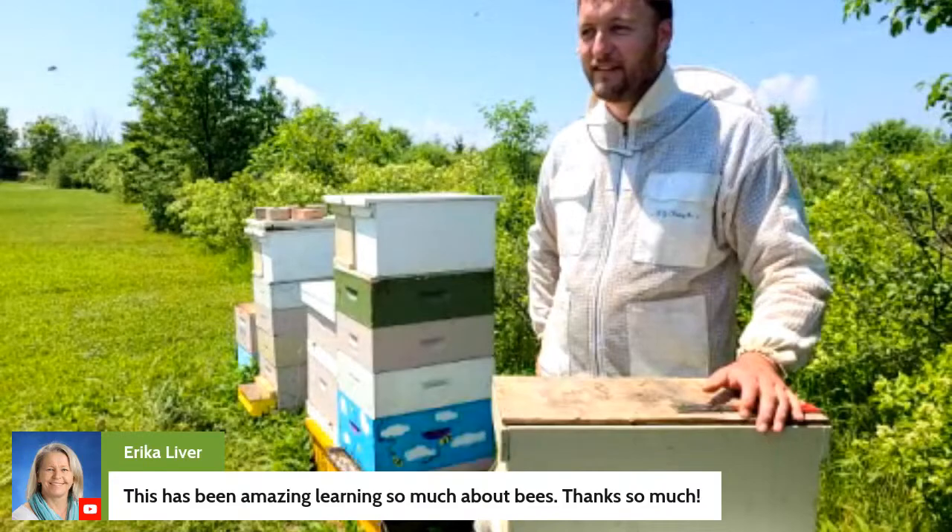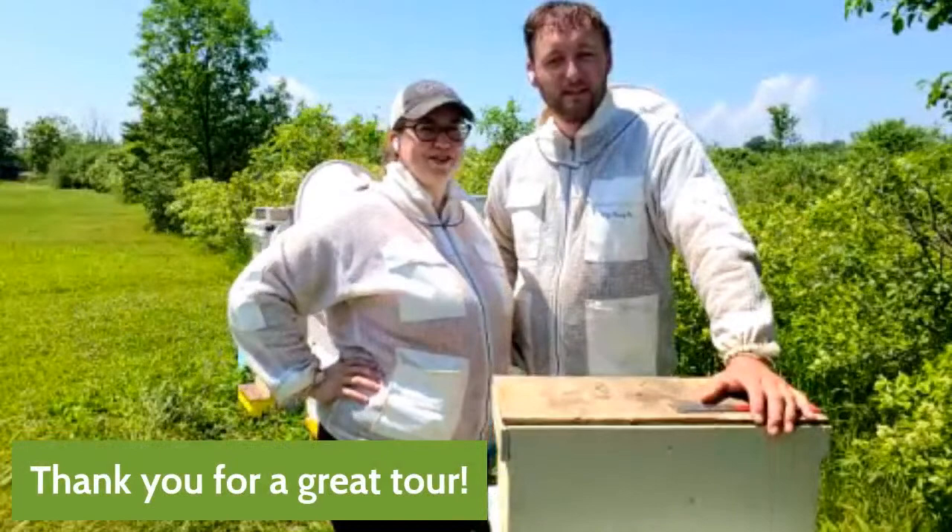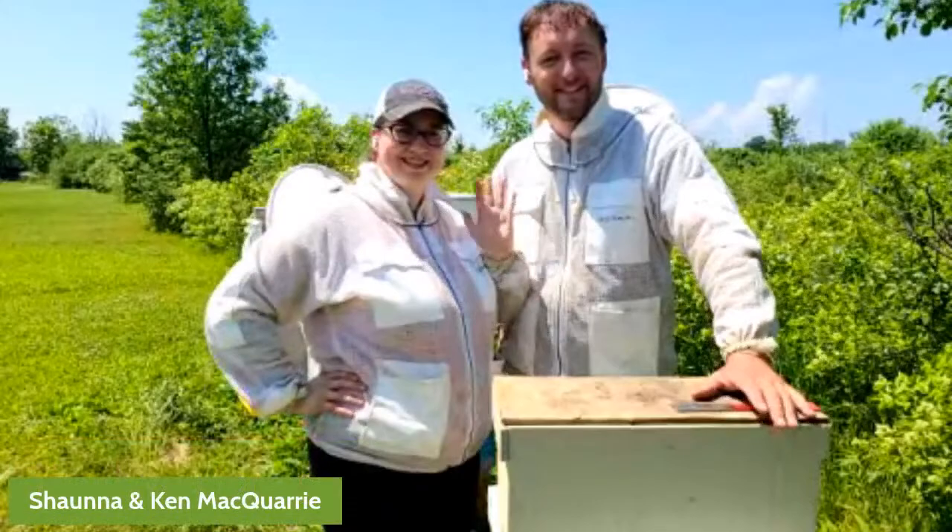Ken and Shauna, thank you so much for a great tour. Thank you for joining us, everybody — we really enjoyed this. Have a good one.